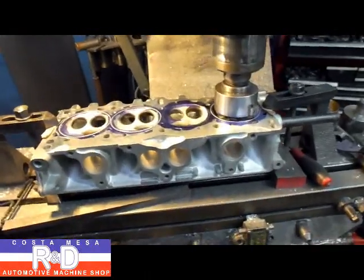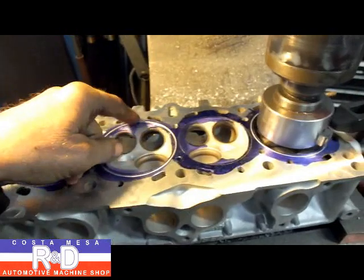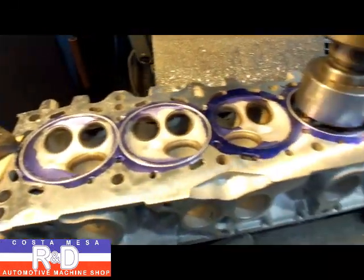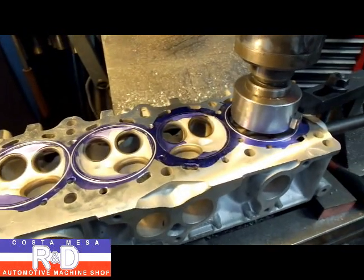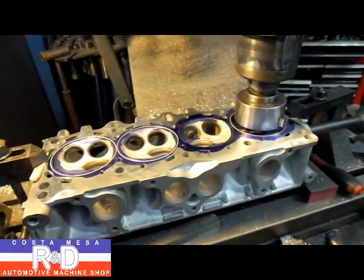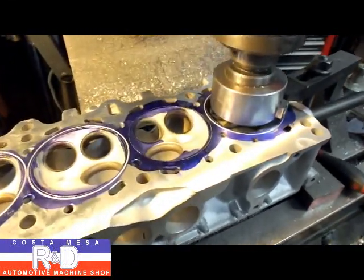Hi, it's John Coates from Coast Mesa R&D. Today we have a Honda head on our milling machine, and we've been asked to cut some o-ring grooves in here. The guy wants to use an o-ring on this to clamp the gasket a little bit better. This is about as easy to do as it is on the block, so if you need to have this done, give me a call. We're going to show you how this is done.